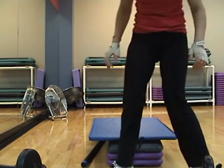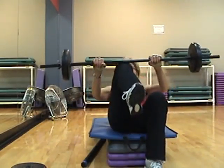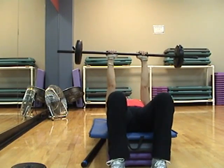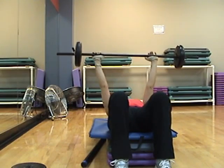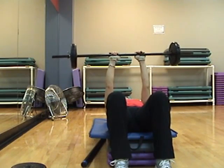Okay, triceps. Bring your bar up. Your arms are open, shoulder width apart. Look at your arms — do they look like the number 11? It shouldn't look like a B like this. Bring your hands in.